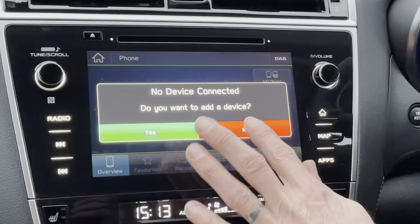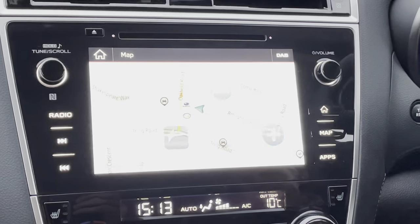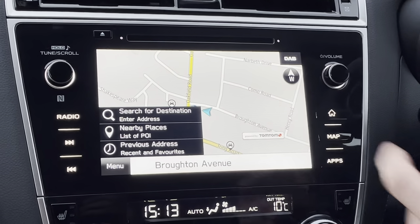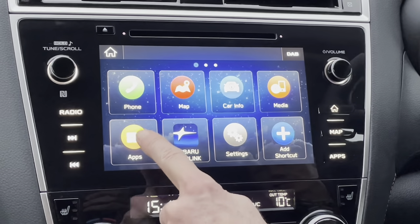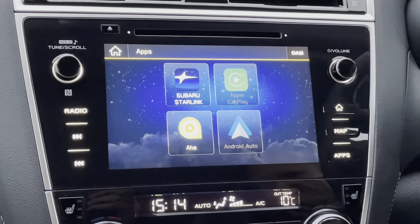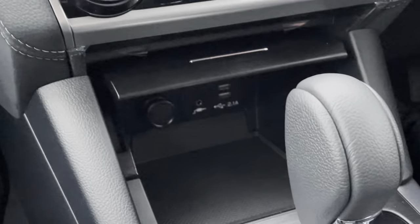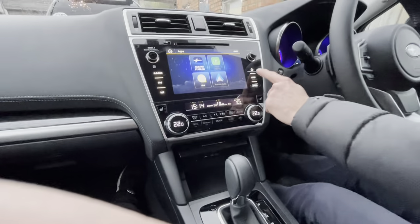Go back to Home again and you've got the map, which brings up your navigation. At the bottom with the Menu you can search for a destination — very easy to operate. Under Apps, if you have an Apple or Android phone, connect it with your charging cable into the USB slots and Android Auto or Apple CarPlay will become live.